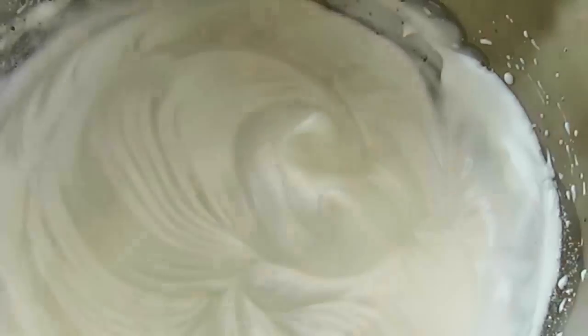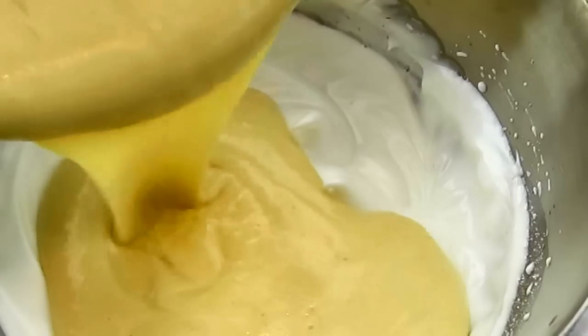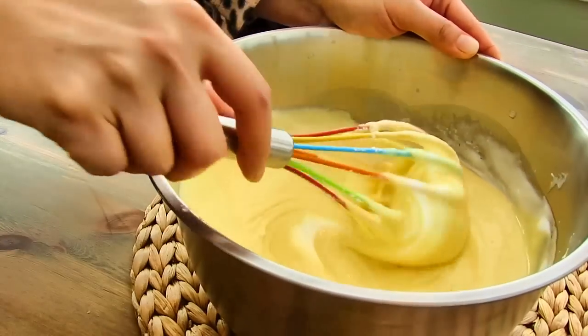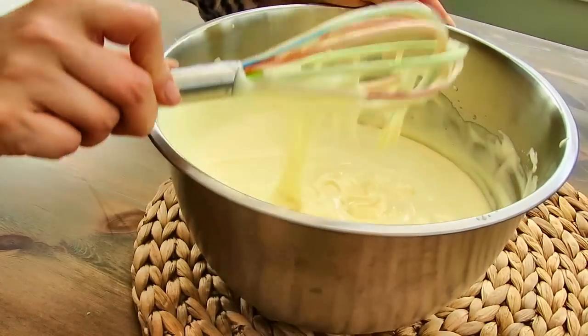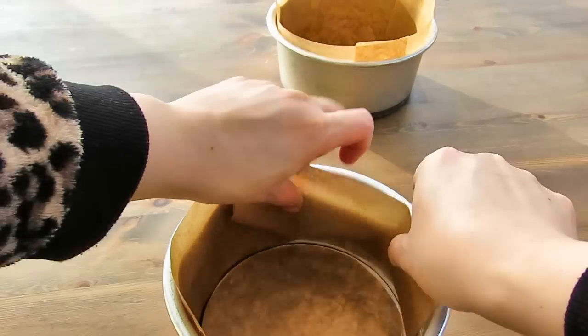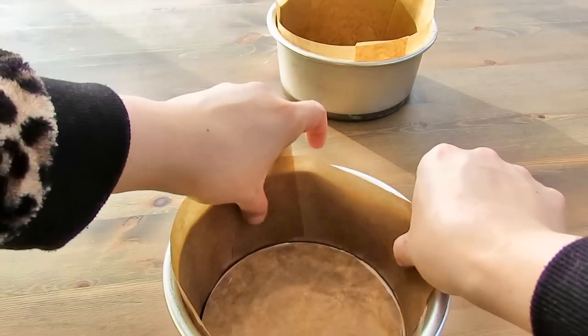I'll be right back. This is a vegetable soup. I want to make some recipe. I'm gonna try to cook it. I'm gonna try.